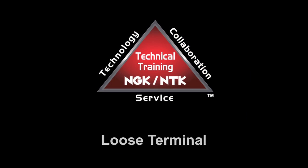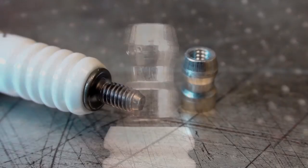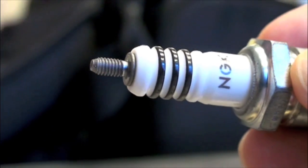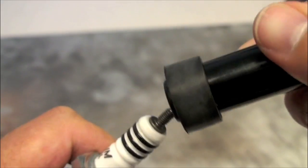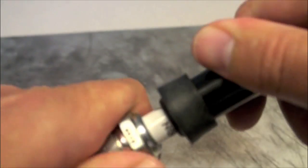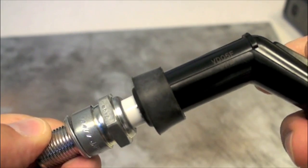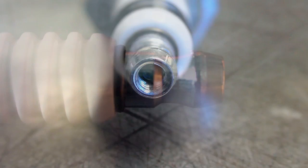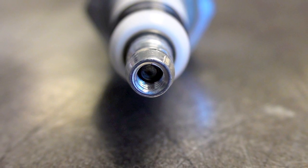Another type is the loose terminal. NGK builds some spark plugs in a loose variety which includes a removable terminal nut placed on the spark plug. This can be removed for use in applications which use resistor caps that snap over only the threaded stud. Loose terminal spark plugs can be identified by the chrome color terminal, which is hollow at the top.